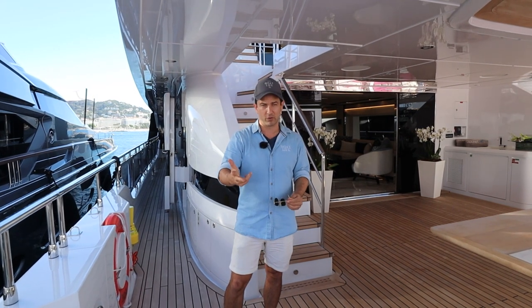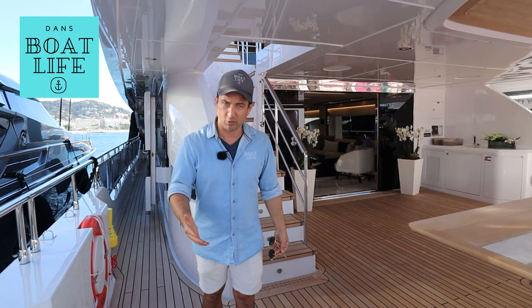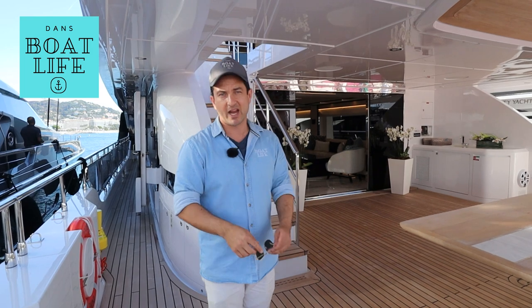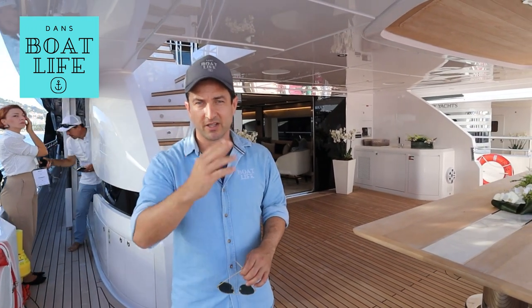You've got range, you've got speed, you've got affordability, and you've got luxury, and you've got a bucket load of space. So it's an interesting prospect. I'll leave links in the description below to the dealers and the brand. I hope that was informative. My name's Dan Jones, it's been Dan's Boat Life. See you on the next one.